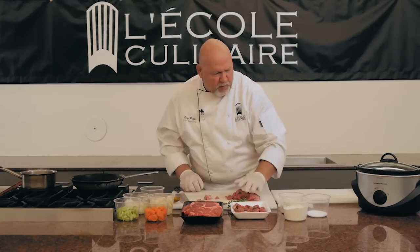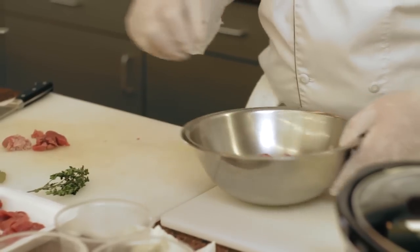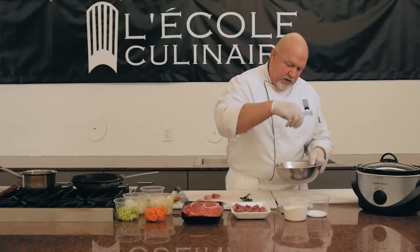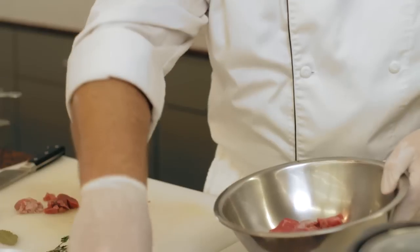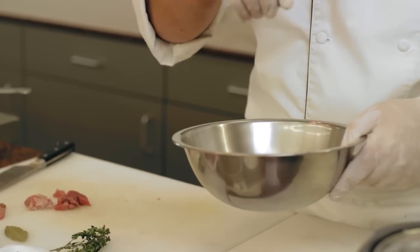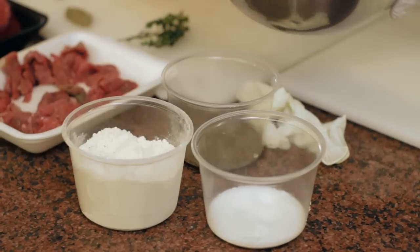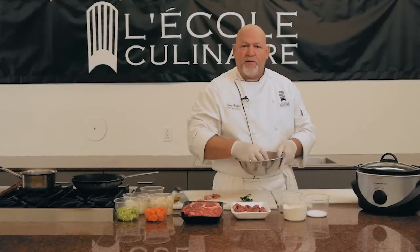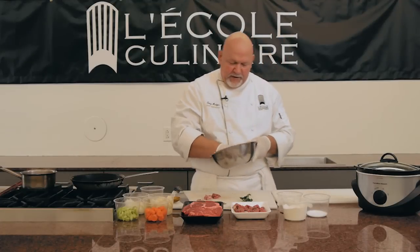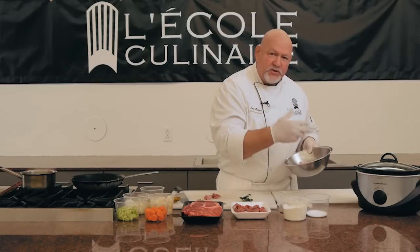I'm going to grab a couple more pieces, take a bowl, put that meat into the bowl, and season it. Nothing tastes good unless it's seasoned. We're going to control the salt and pepper here — I like a little bit of extra pepper — and we're going to add a little bit of flour. That flour is in there specifically so that when you're doing your slow cooking, it not only facilitates the browning process but also aids in the thickening process once you get to that point.